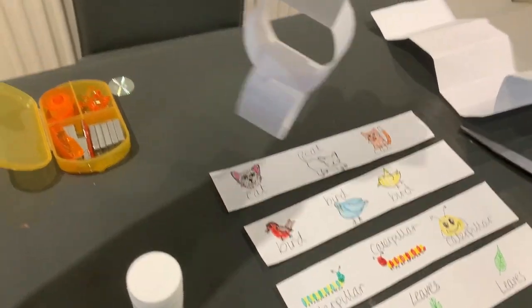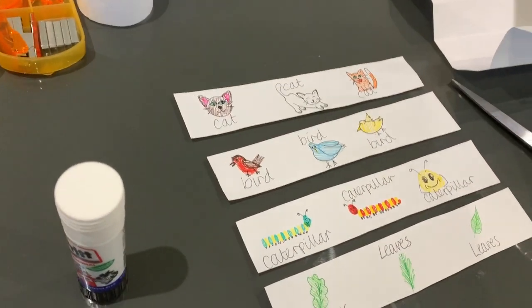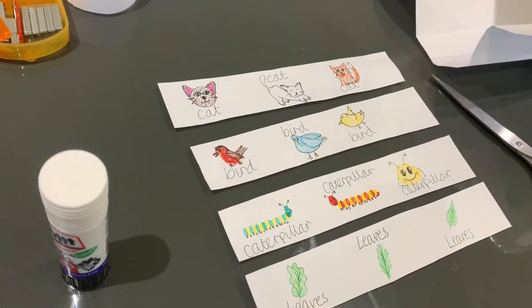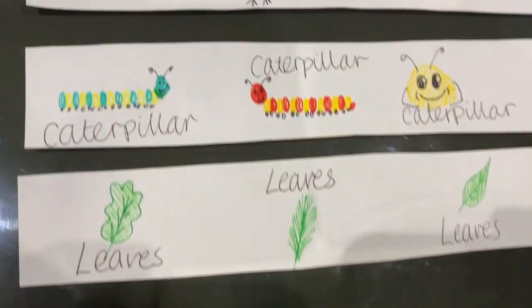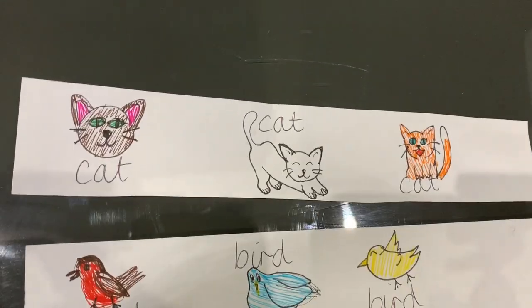We are going to make a paper chain out of a food chain. I've drawn my different steps of the food chain on each piece of paper. So I've got leaves, caterpillar, bird, cat.